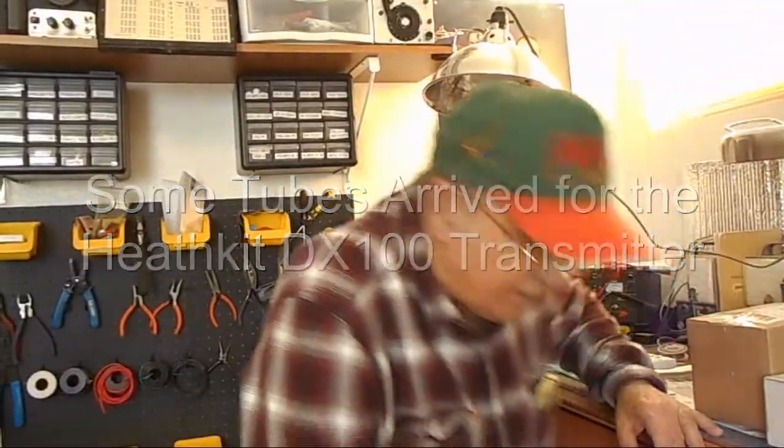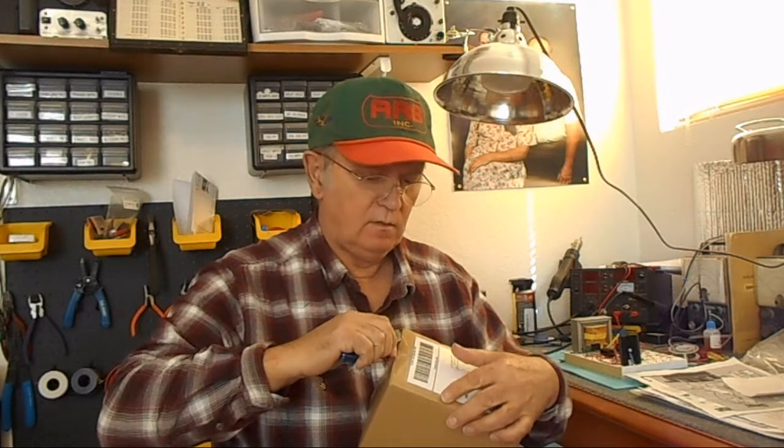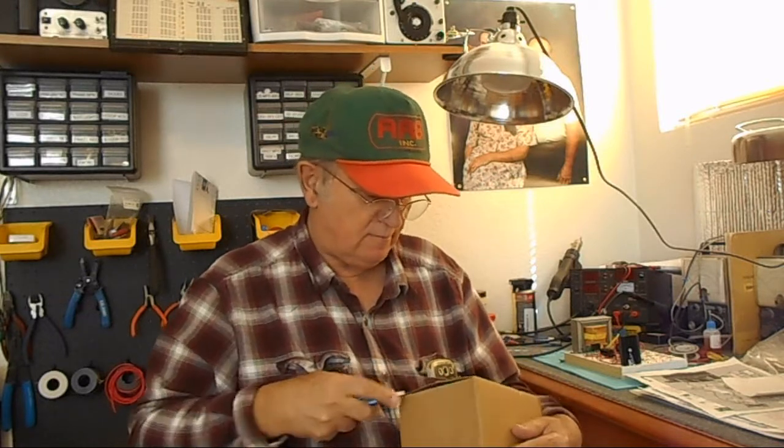Well, here we are again. Make a guess — our package just opened. These should be tubes, I would think. I started ordering tubes for the DX100, and yes, it is a DX100, not a DX60. I had DX60 on the brain the other day, I don't know why. This is a DX100 transmitter made by Heathkit, and unfortunately when I got it, it had no tubes in it. The radio itself would have been expensive if I didn't pay only $10 for it.